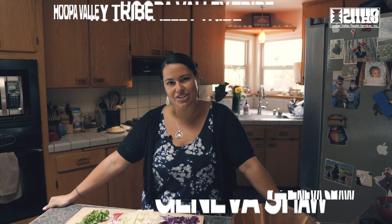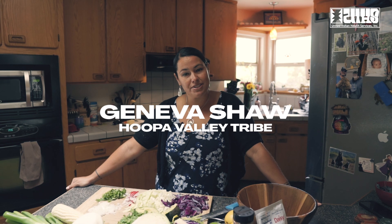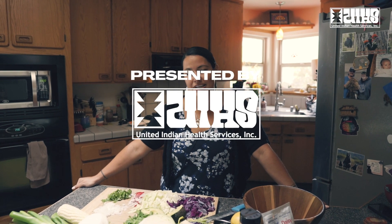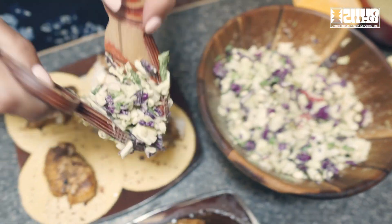Welcome to my kitchen. My name is Geneva Shaw. I am a local tribal member enrolled in the Hoopa Valley tribe, descend from Yurok and Kaduk peoples, and I am welcoming you today into my kitchen for some fresh local fish tacos.